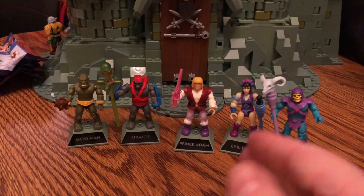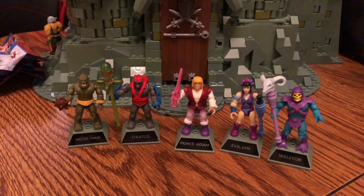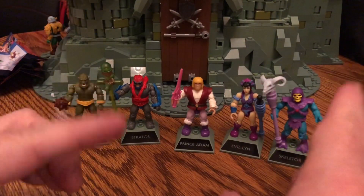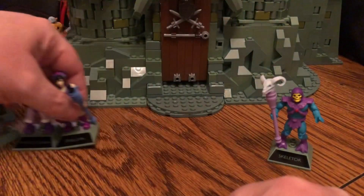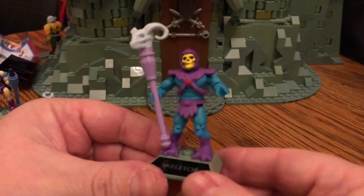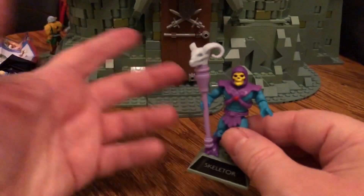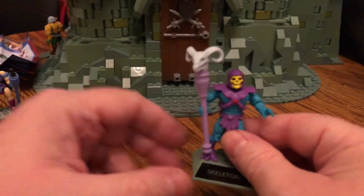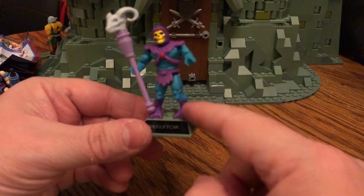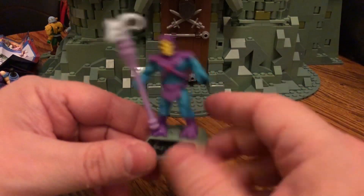Here we have our mini figures out of the packaging. For basically being a new set of repaints, these are actually really good and have quite a bit going for them. Let's start with Skeletor. This time around we have the filmation version of Skeletor. You can tell by the filmation Havoc Staff, the more animated color blue skin tone, and the boots. My first issue with this figure — if we're going for filmation Skeletor, he should definitely have different boots.